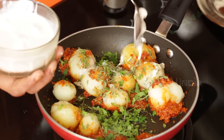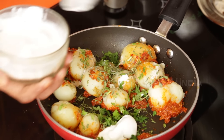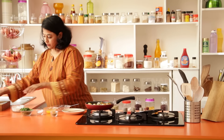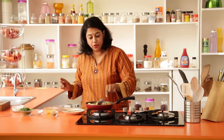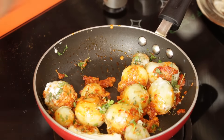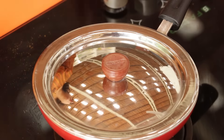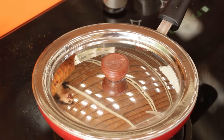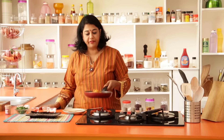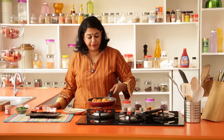And finally I'm going to add some cream. Give everything a good toss, then cover and cook for about two to three minutes until the potatoes have browned a little bit. Our potatoes have browned really well and the gravy has stuck on top of the potatoes — this is just perfect.